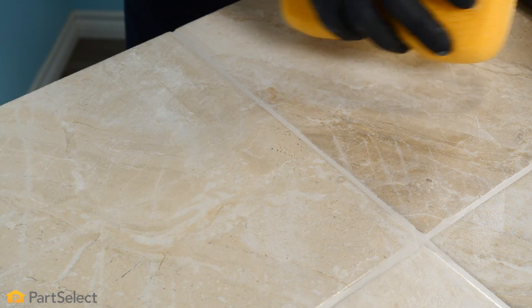Once you're done with the cleaning, we want to rinse well with water and then wipe dry with a sponge.